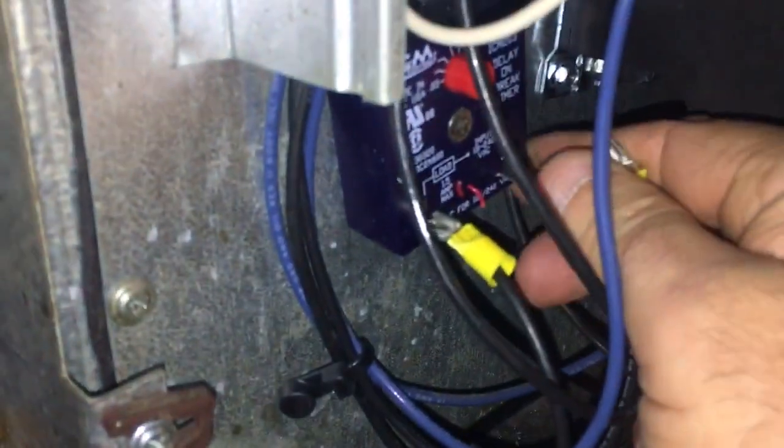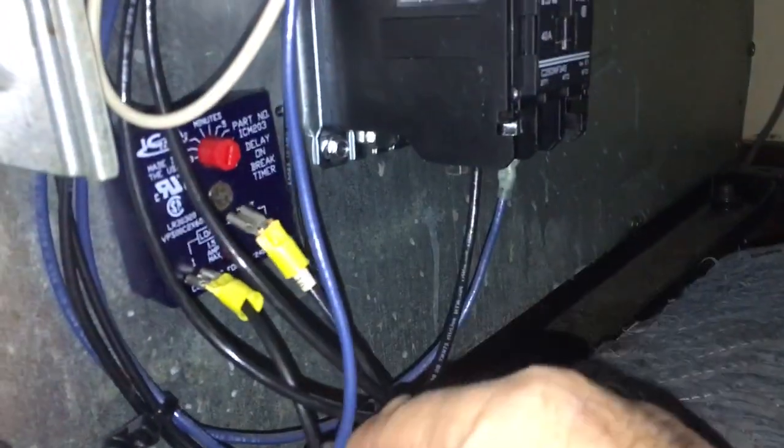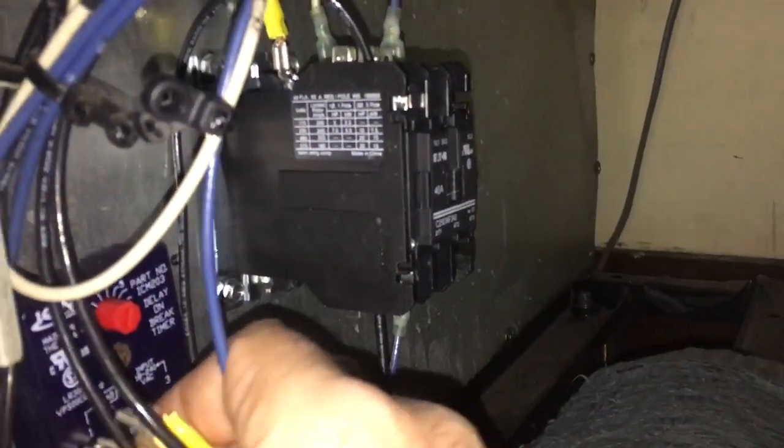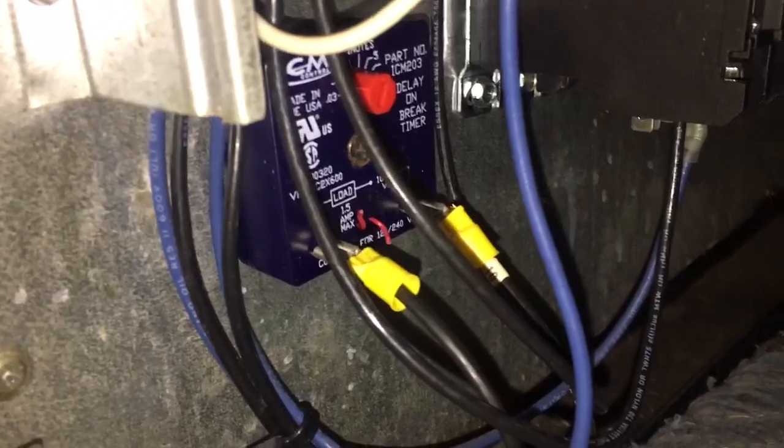So just a tech tip of the day: make sure you put your load coming out of here — my black wire going up to your contactor. Your load you want on this side of your time delay, and your line on this side. It does make a difference.